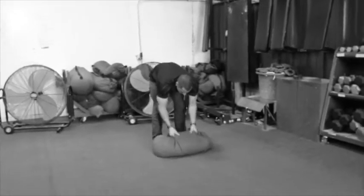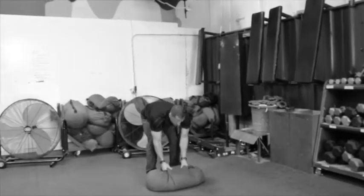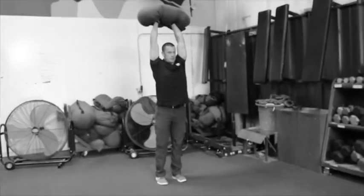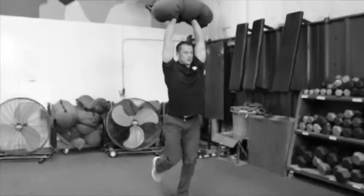So this is the sandbag overhead walking lunge. Just take the sandbag and get it overhead — you can hold it any way you want — and then lunge with it. This is a great chest integrity exercise.